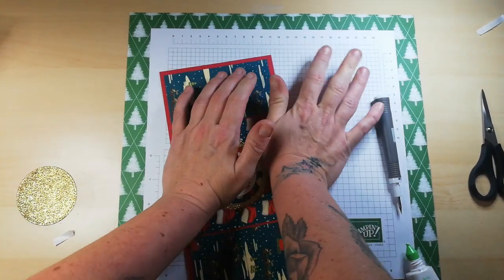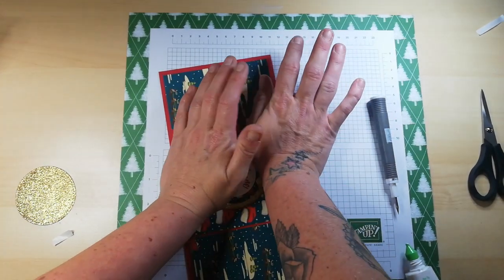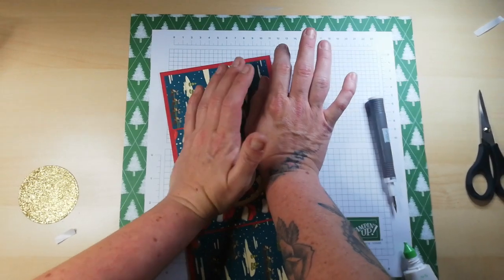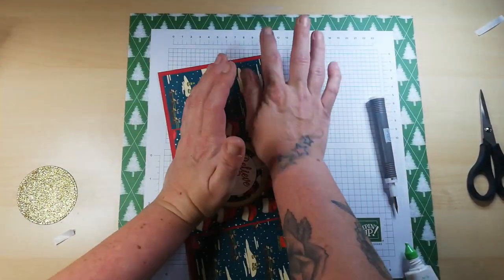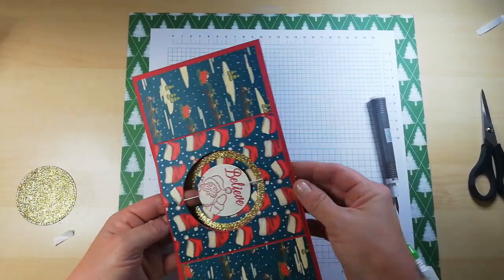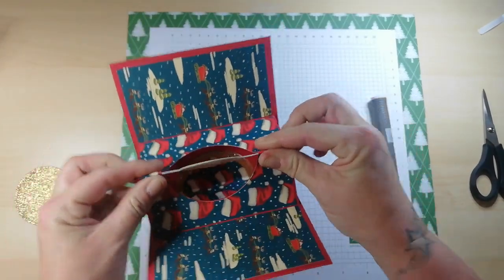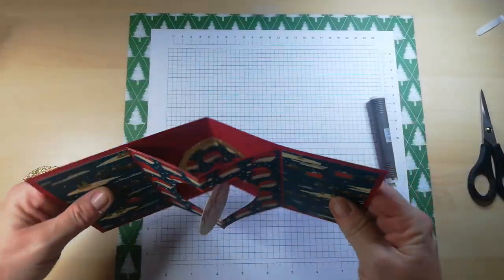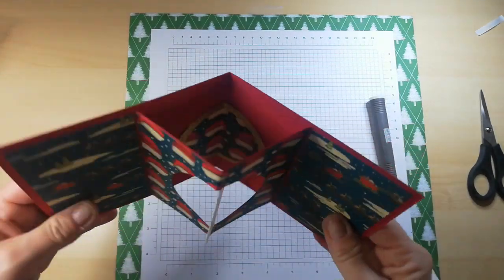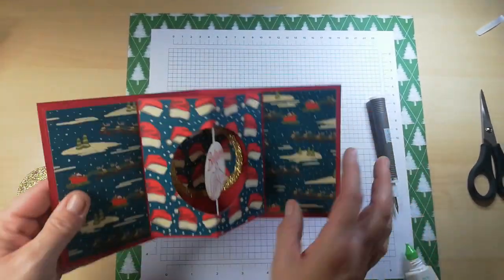Make sure it's the right way — going with the same direction as the circle you put in there. Pop it directly on top and burnish that well. Apply a little pressure — I don't want this falling out. If it were to fall out you could tuck it behind, but then you would see the string.